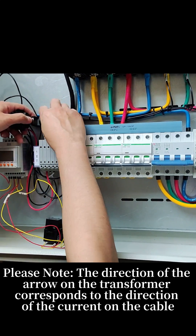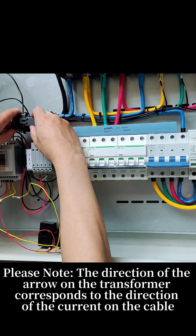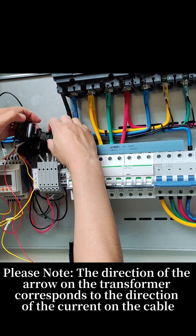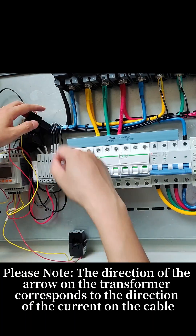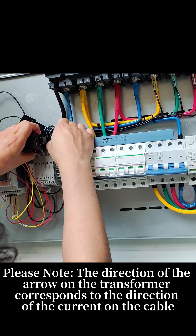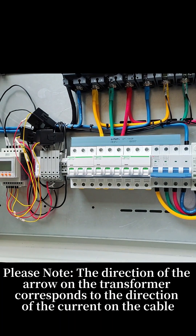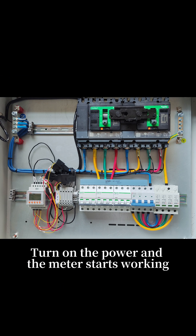Please note, the direction of the arrow on the transformer corresponds to the direction of the current on the cable. Turn on the power and the meter starts working.